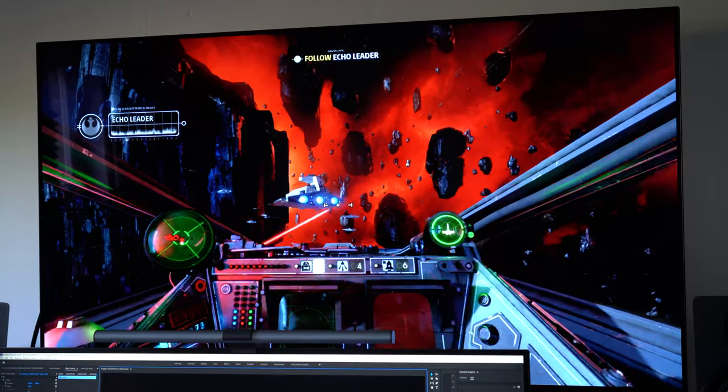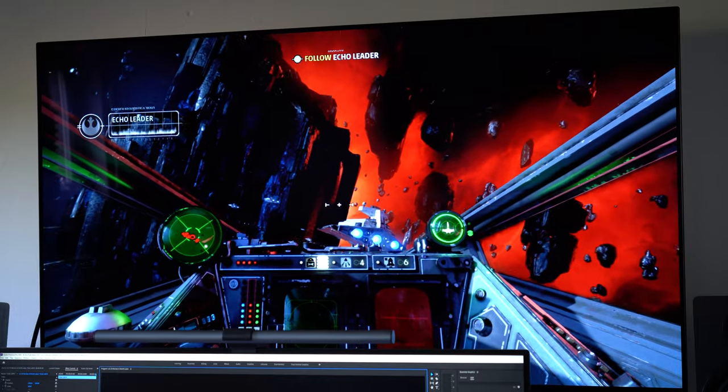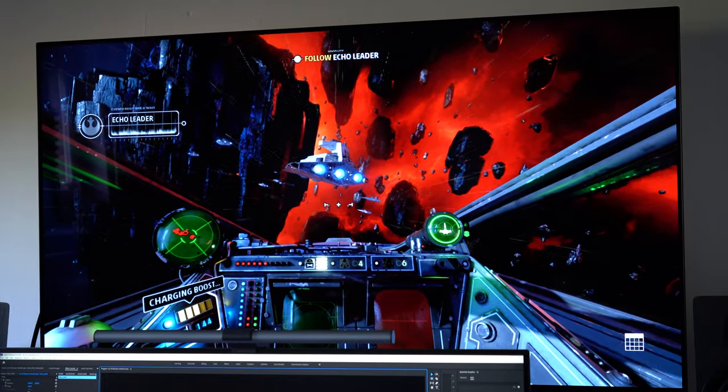Additionally, if you're a gamer, the new LG OLEDs are some of the best displays you can purchase. It's got HDMI 2.1, which means if you've got an Xbox Series X or PS5 it supports 4K 120Hz, and the response time is exceptionally low when in game mode.